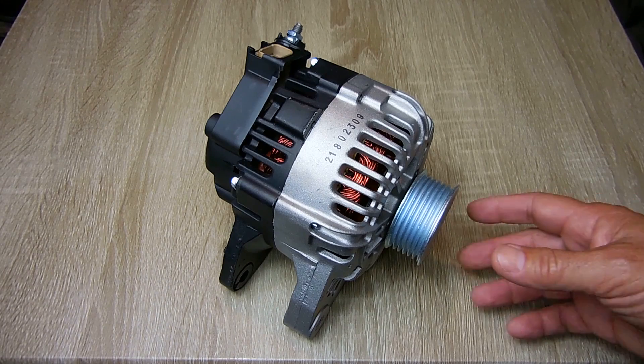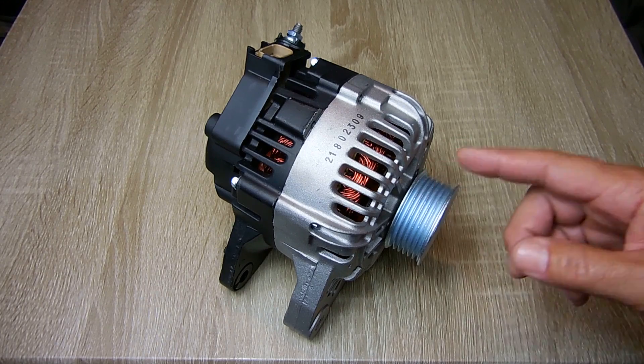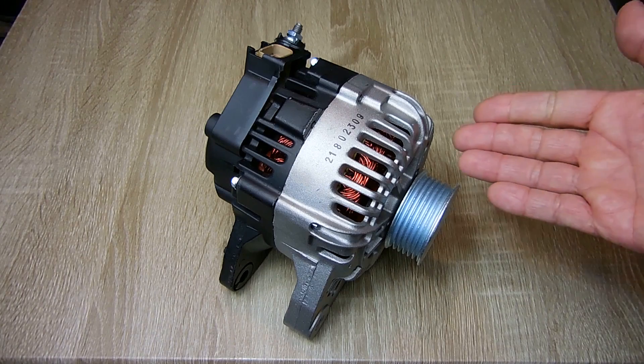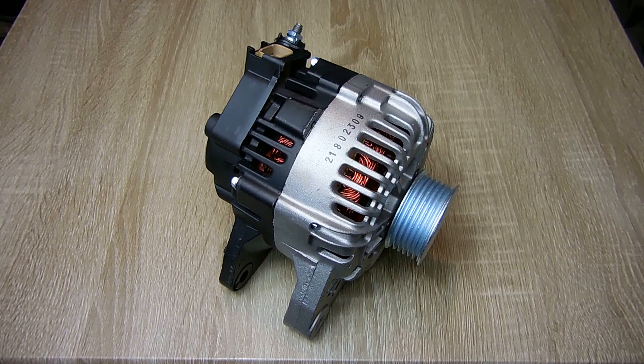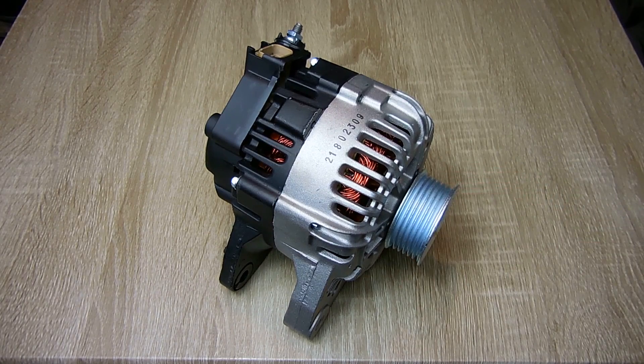Full output for alternators is usually around 6 or 7000 RPM at this pulley. In this case, this is an 80 amp alternator. If your vehicle's engine is at a very high RPM on the highway, you can see the alternator pulley spinning up to 10,000 RPM or more.